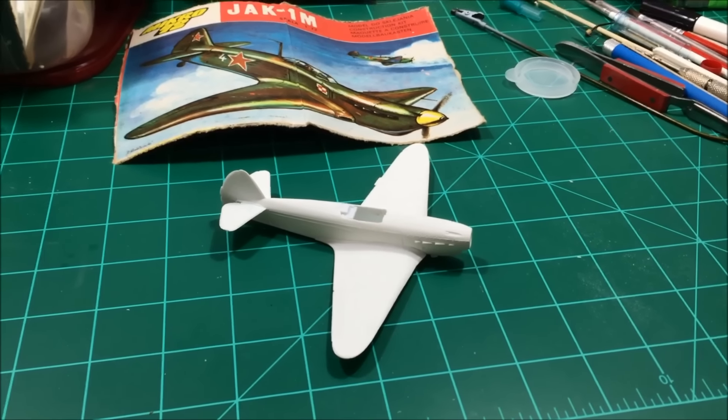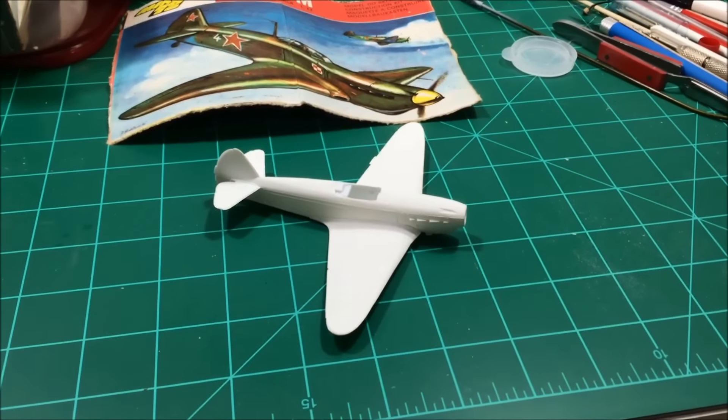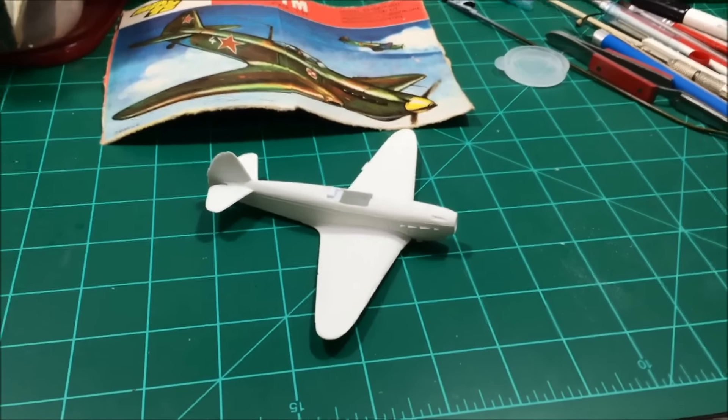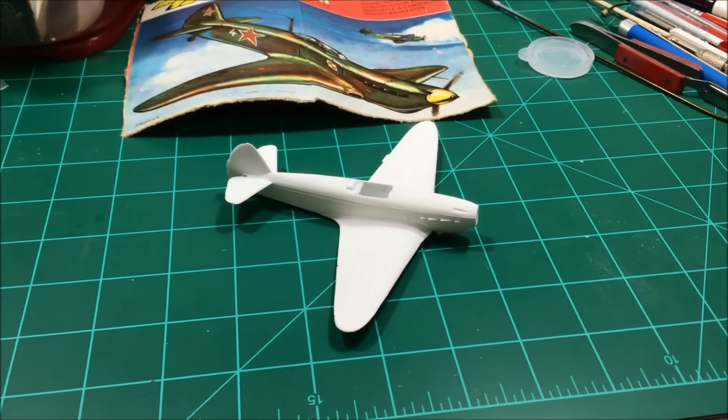I've already, as you can see, put it together. I've got a little bit of work to do on the part behind the canopy to make it fit properly. Not sure exactly how I'm going to do it as far as the coloration.